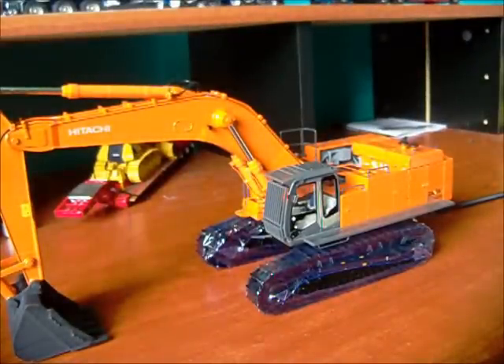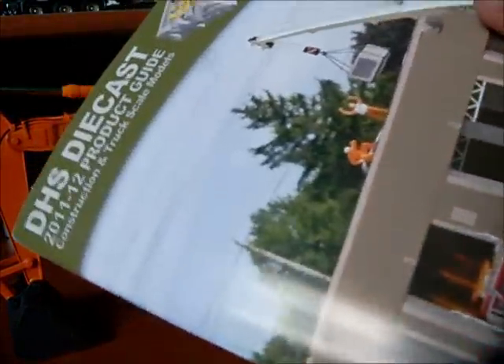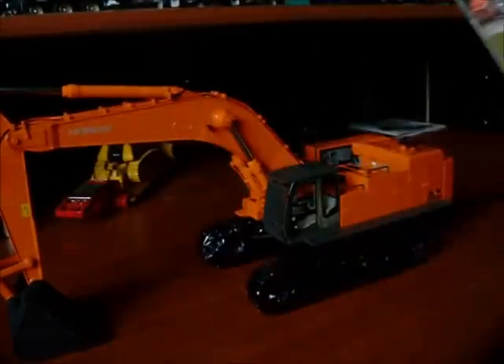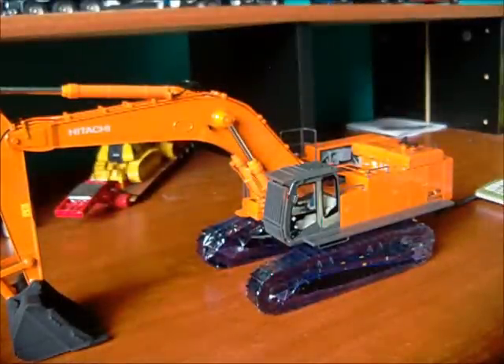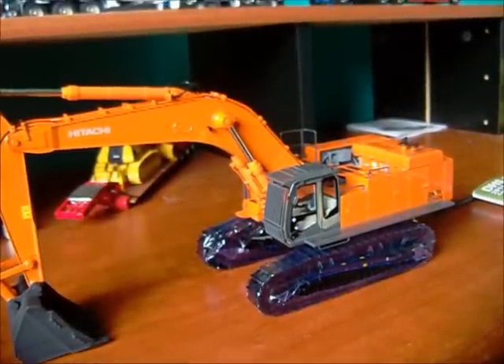And another thing — I ordered the model off of Buckler already ports, but for some reason in the mail I did get a DHS Diecast catalog, a new one, and it does look very nice. The little diorama scene does look awesome. Anyways, thanks for watching, guys, and I hope you like the new model. See you later.